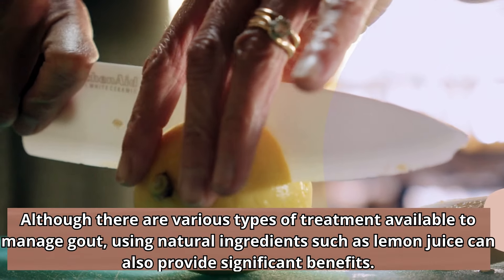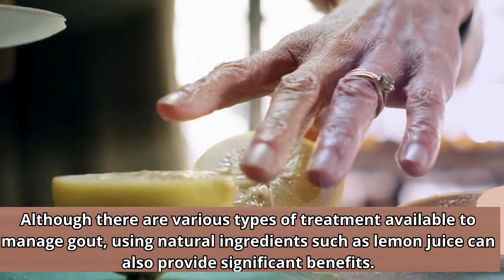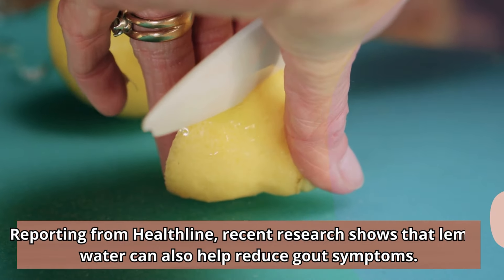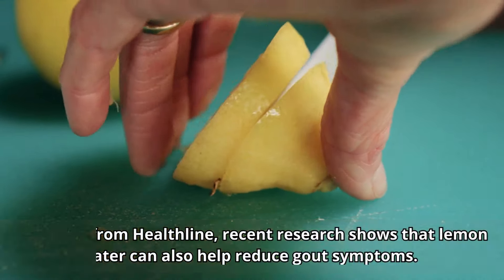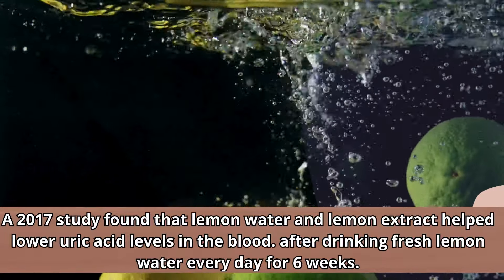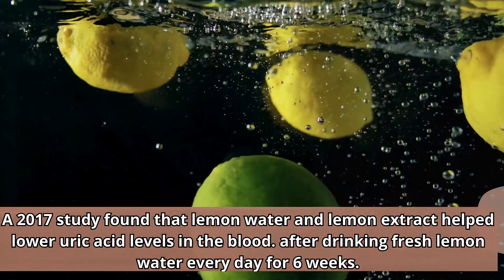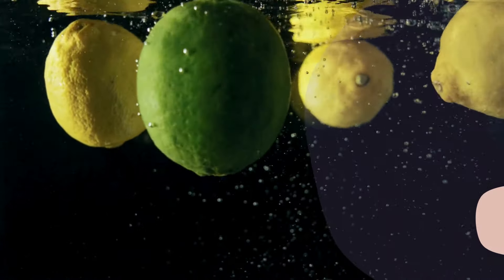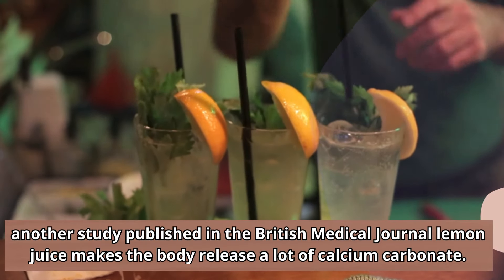Although there are various types of treatment available to manage gout, using natural ingredients such as lemon juice can also provide significant benefits. Reporting from Healthline, recent research shows that lemon water can help reduce gout symptoms. A 2017 study found that lemon water and lemon extract helped lower uric acid levels in the blood after drinking fresh lemon water every day for six weeks.